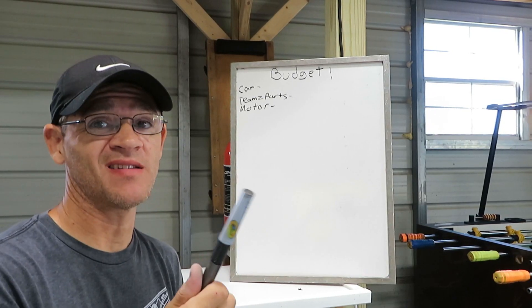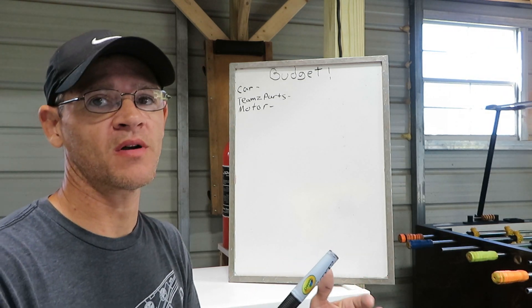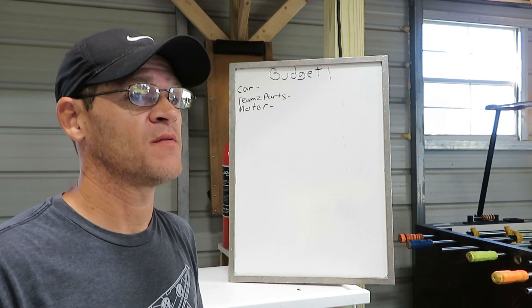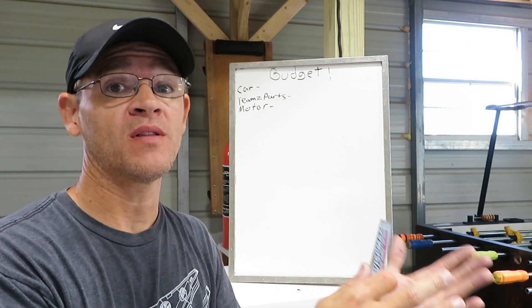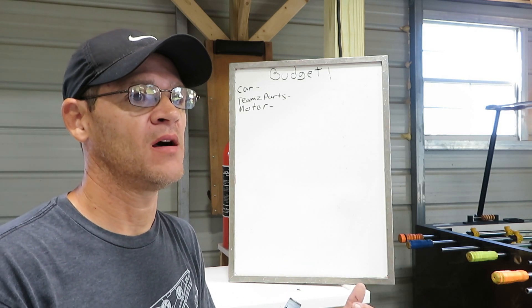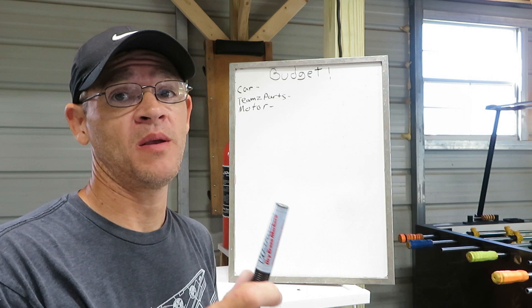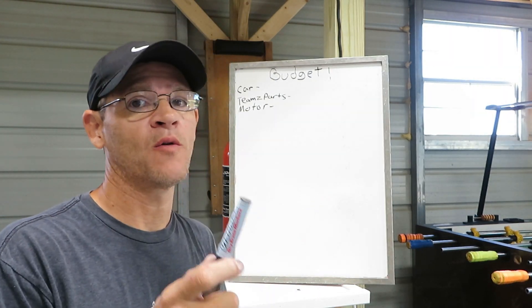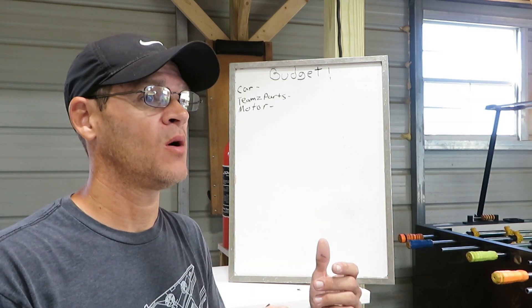I wanted to talk about what I've noticed going on right now within Fox bodies. You see a lot of projects for sale — cars that are torn apart with a whole trunk full of parts, and they're getting rid of it for half of what they have into it. That just tells me that's poor planning — you didn't sit down and think about what you're going to spend on this car. Most people get in over their heads on these. It's very easy to do and you have to be creative with how you build these cars.